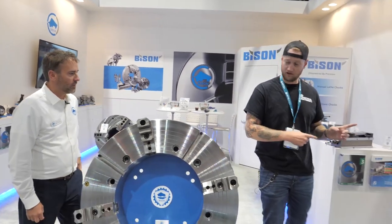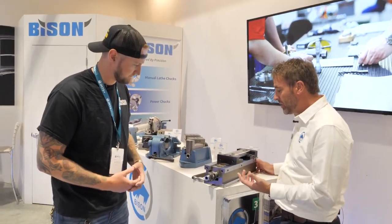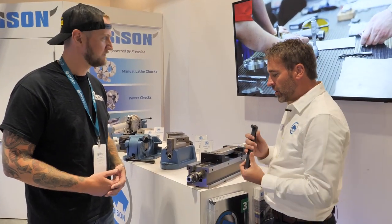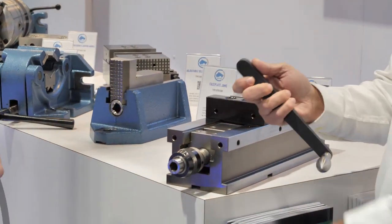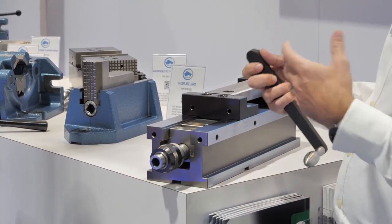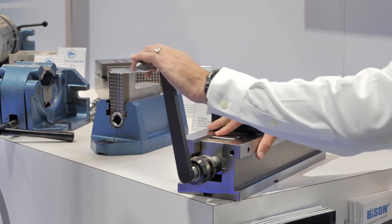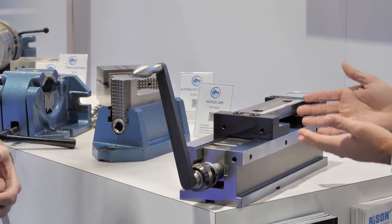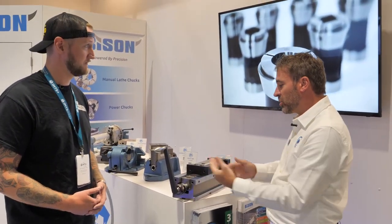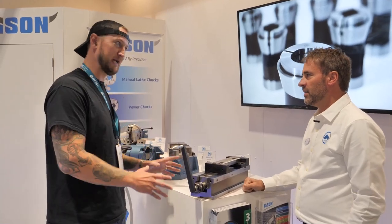The first product to look at is this new high pressure precision vise. It lets you control the clamping pressure — it has an amplifier built in. At zero, it acts like a normal vise. Set it to one, two, three, or four, and once you make contact with the part, the amplifier engages: setting one puts you at about 2,500 pounds of clamping force, going up 2,000 pounds per setting. The bigger size can get up to 13,000 pounds of clamping force.